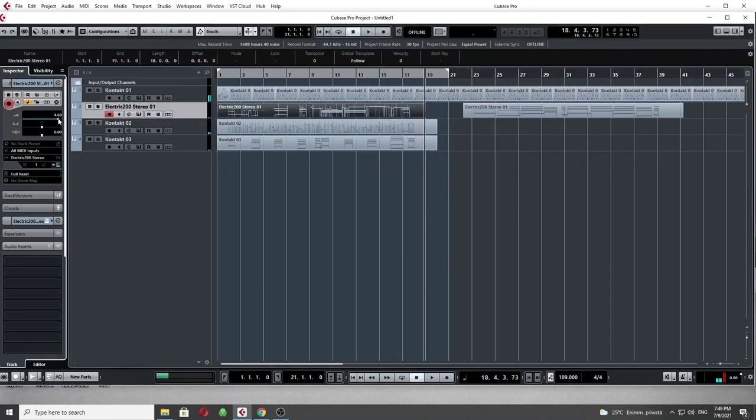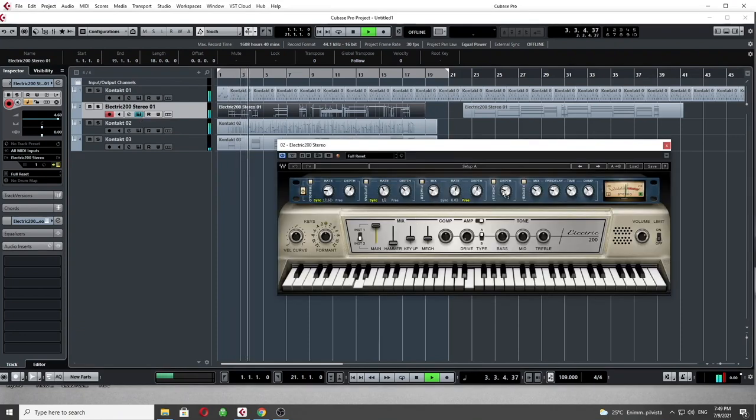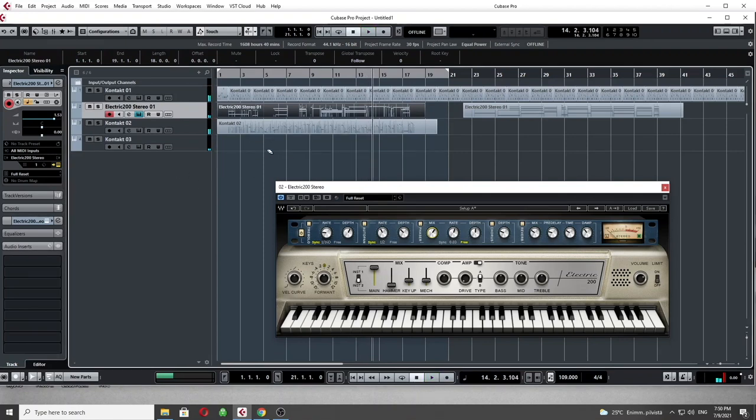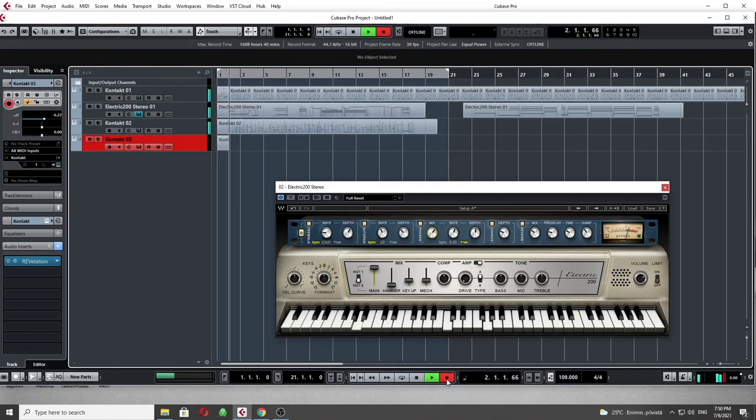I won't quantize this because it would take the life out of it. Instead I add a little bit of phaser just to make it a little wider. But now that I changed the piano part, I really don't like the string part anymore — I want to make the strings longer now that the piano plays staccato.